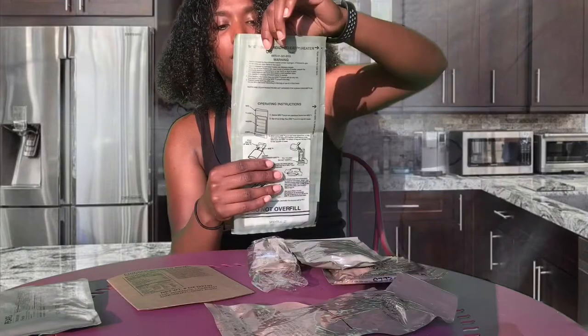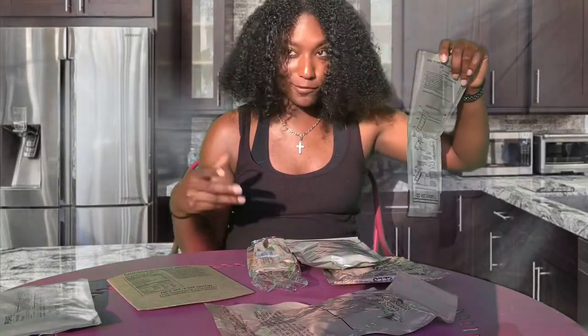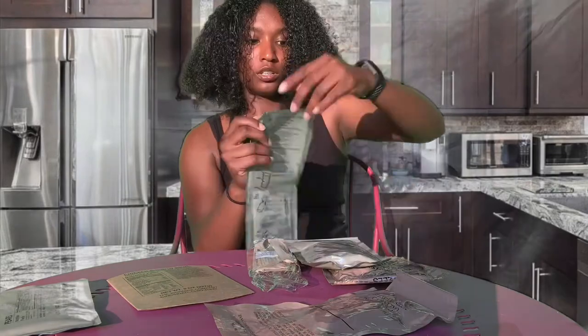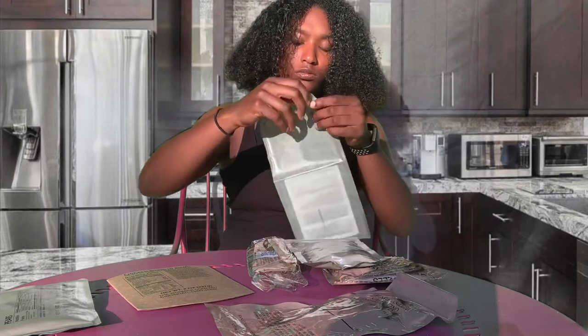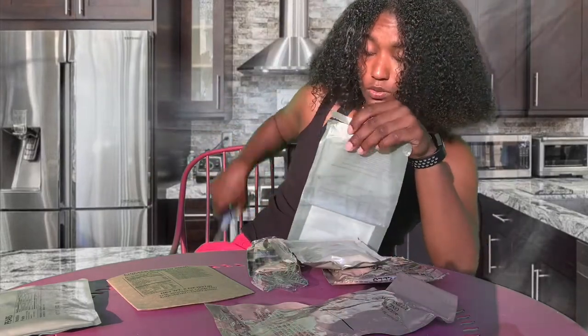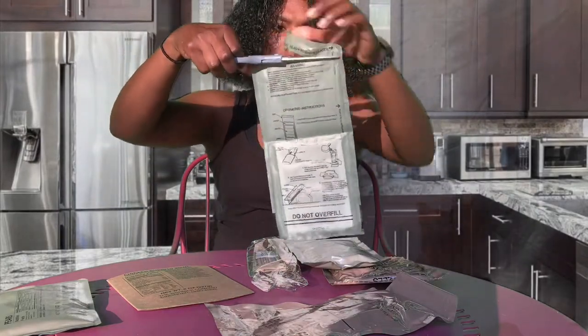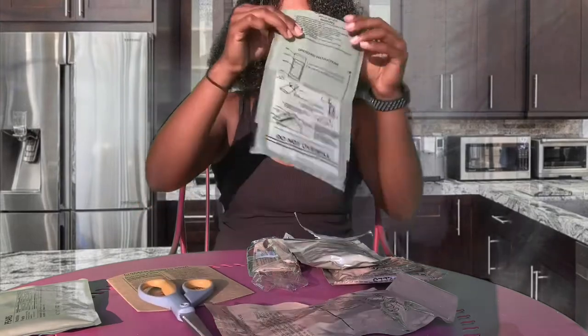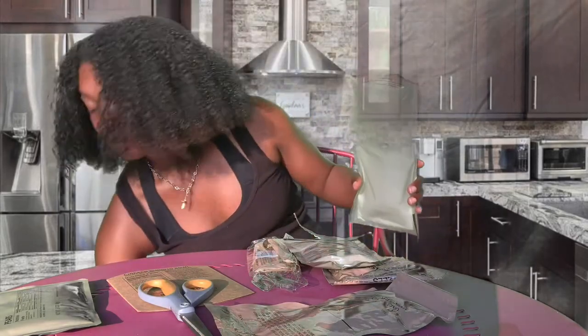I'm gonna lay everything out for you all. This is the bag, this is the pouch. You all are gonna be in the field, in the forces, playing outside — eating itself — it's not gonna be no microwave for you all. First, rip it open — you can tear it open — that's where you're gonna put your water in it.